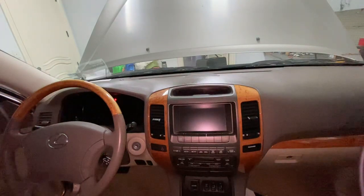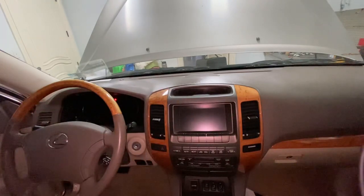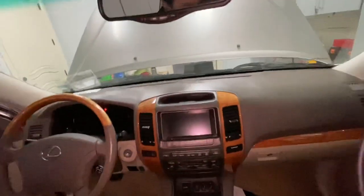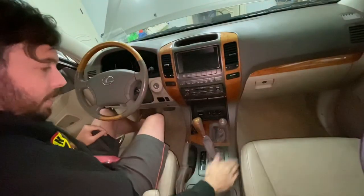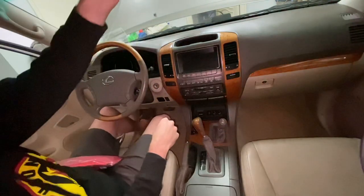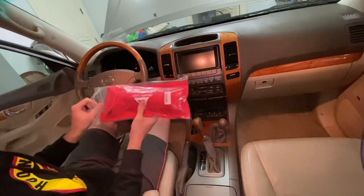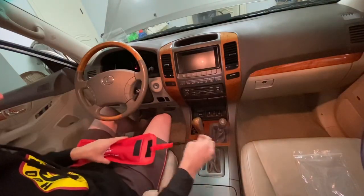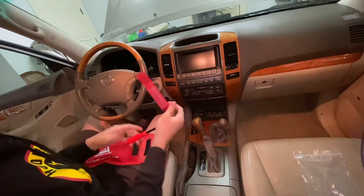Now speaking of having no experience or hardly any at all, I want to go ahead and wrap these guys because my wife doesn't like the way that the wood looks. I definitely recommend getting some of these plastic tools because I've done this on the other GX and you can get some marks. Eight bucks — get it on Amazon.